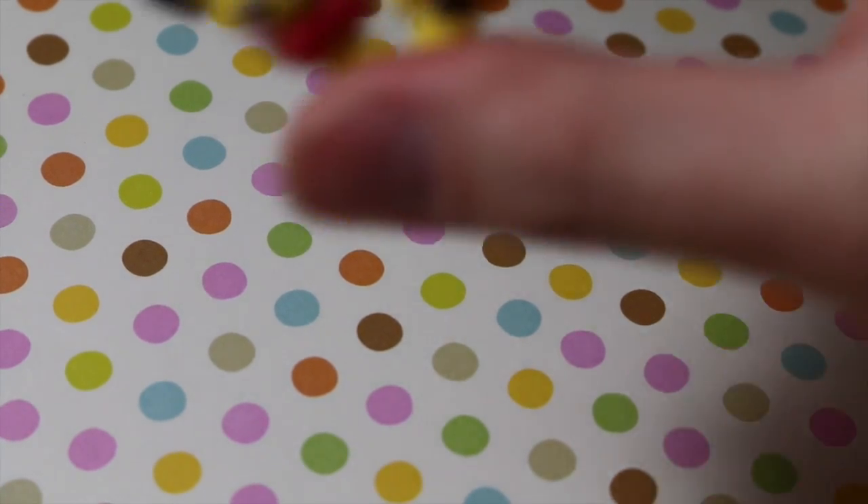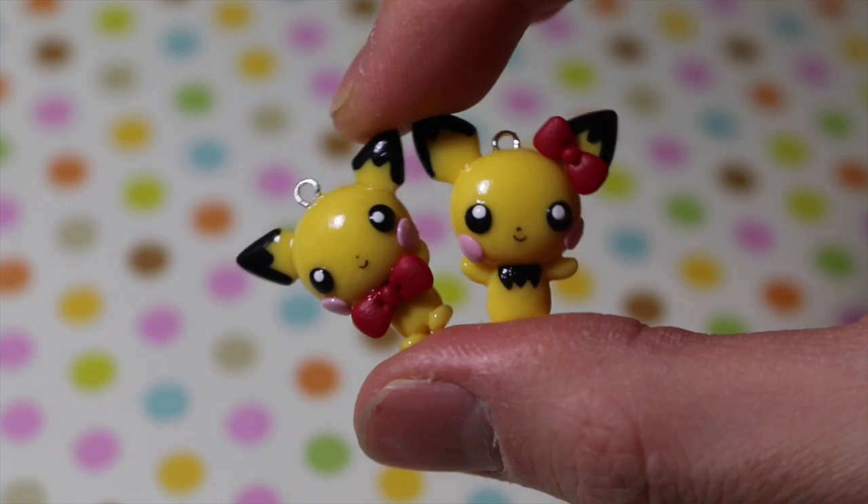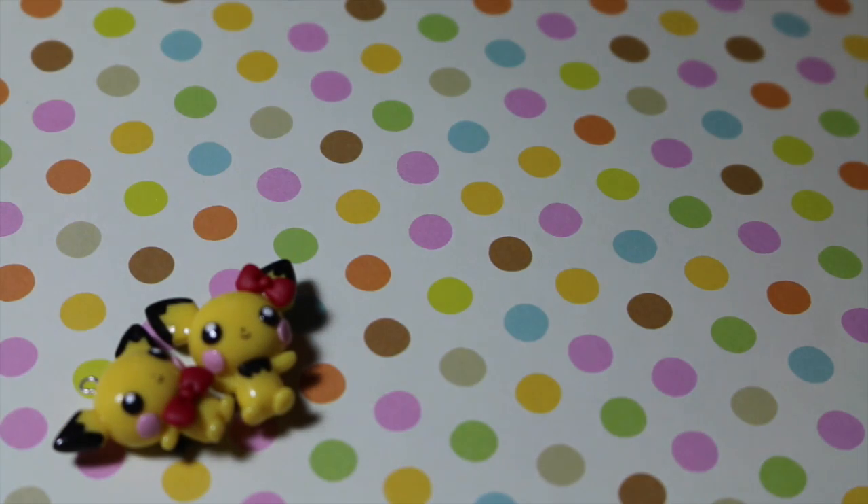Hey everyone, it's Alex or PolyMomoT and today I have a new charm update for you. So these are a couple peachy charms that I made for my collab with Amy or Lil Surprises YouTube.